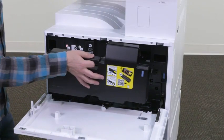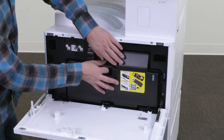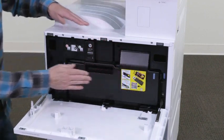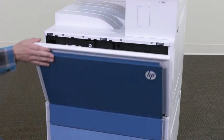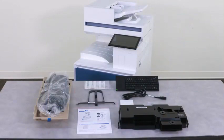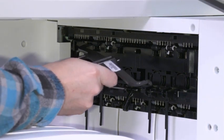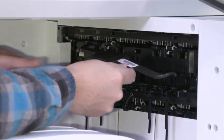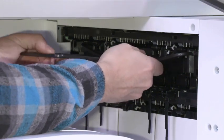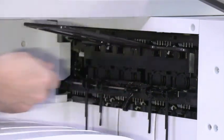Lower the toner collection unit into place and push in until both sides are fully seated. Close the toner access door. Locate the duplex turnaround guide you removed earlier and install it face up. Flex the guide, install the front and rear pins on the second exit, then slide the middle pin up to snap it into position.